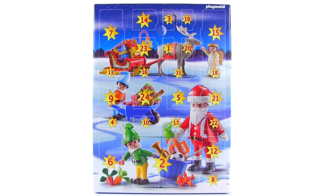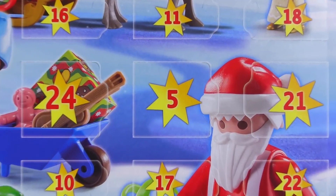All aboard! It's Jang here with day five of the opening of this Playmobil Advent Calendar. Day five on this one shows up very near the middle, right by Santa's face. Let's see what's inside.